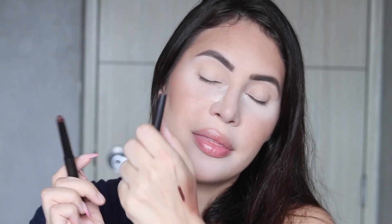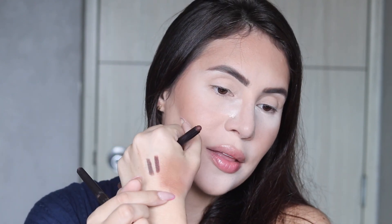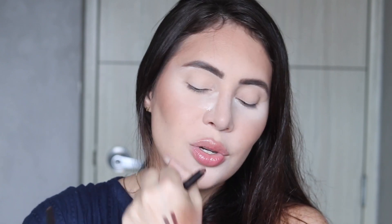Laura Mercier sent me the new Caviar Sticks — about five shades of the matte caviar sticks. I have two here: Dark Cacao, which has a hint of shimmer and warmth, and Cocoa, which is more on the cool-tone side. I wanted to show you the comparison of both. I'm going to grab a little bit of both and use them as a base for the look because I want to do something smoky but soft.